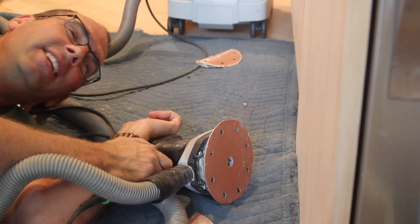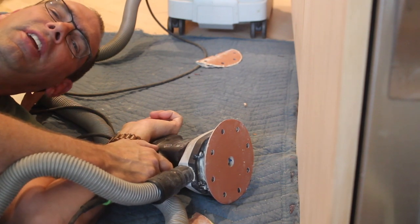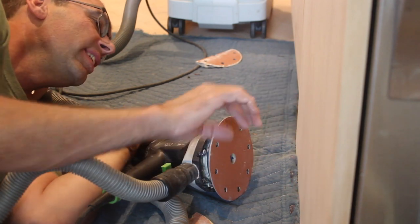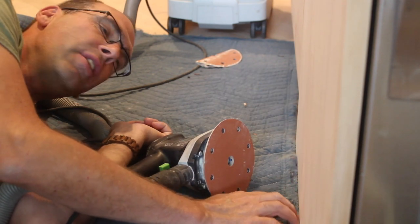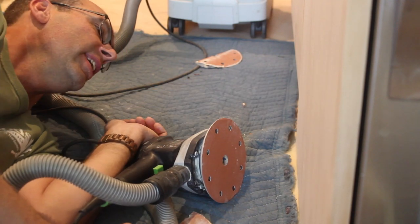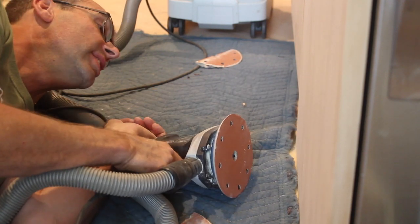When you caught me in an awkward position — welcome to another Wonderwoods video. I'm working on sanding some cabinets down here in the bottom corner where there's a panel getting close to the floor, so I gotta get down here low so I can see what I'm doing.